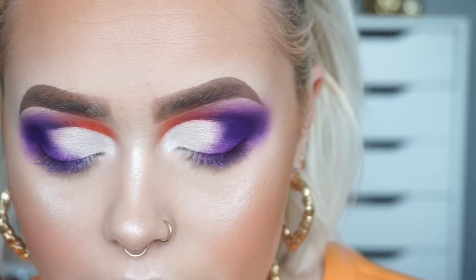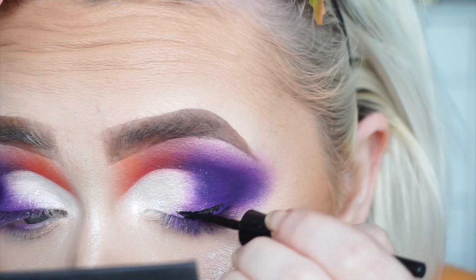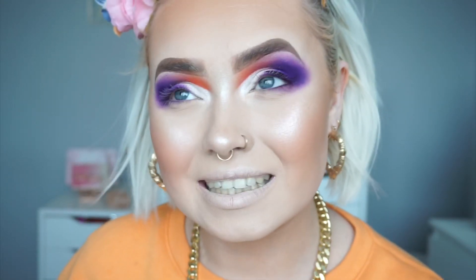I'm gonna get my Wet n Wild mega liner and just do a normal wing. Oh, it might be a nice idea if I actually finished off the eyeshadow before starting with the wing! I'm going to be taking just a mixture between these three purple shades, mainly the two center ones.